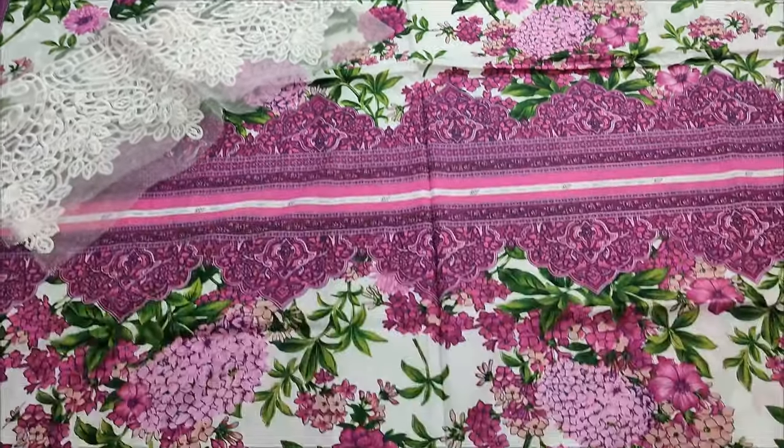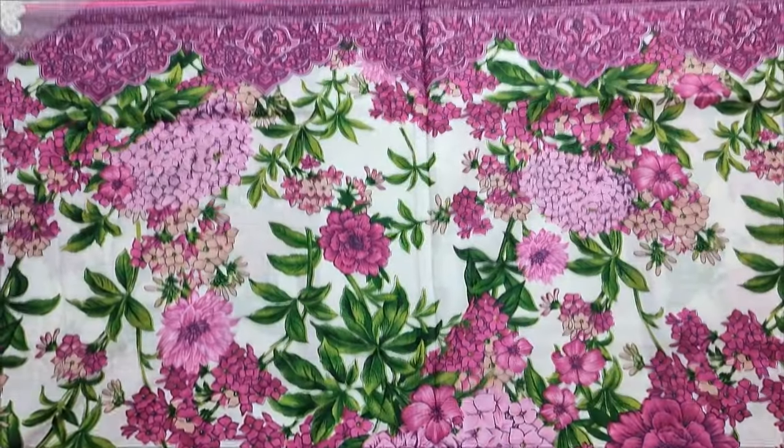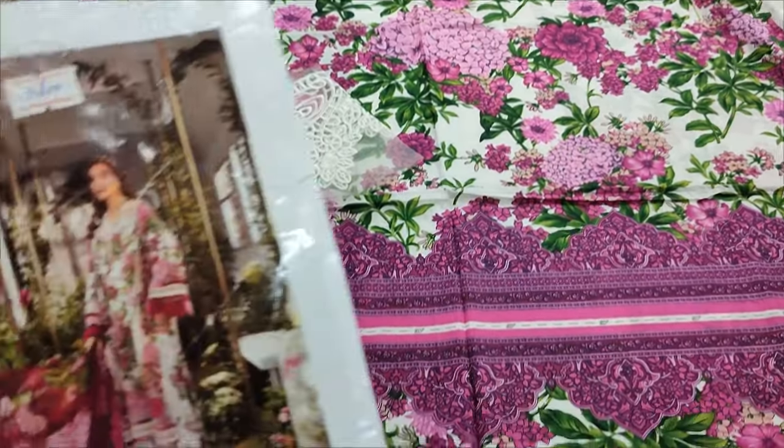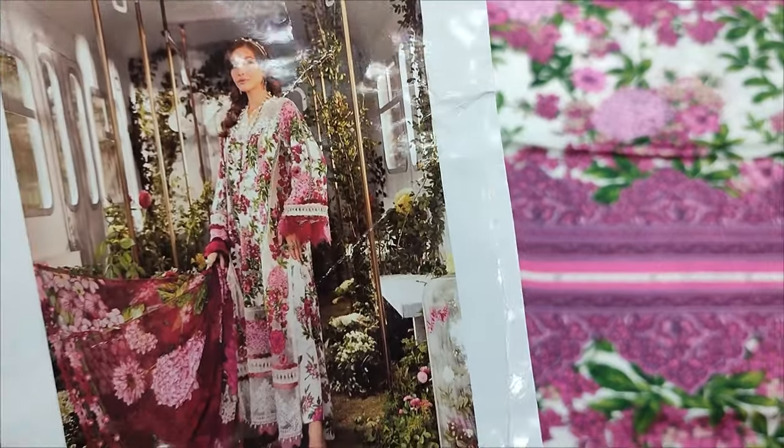Assalamu alaikum everyone. This is the Thakafat Collection. Here is a new design launch in Lawn Fabric. There is a copy design.